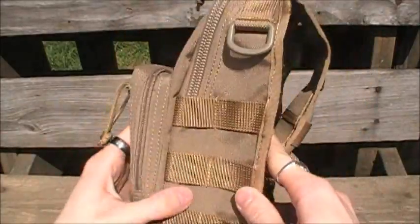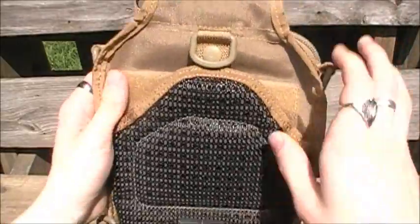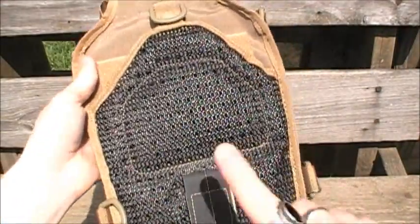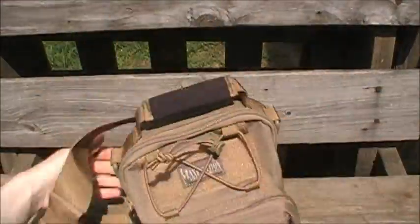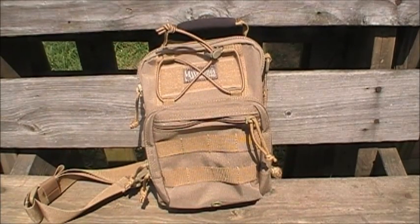You can load this thing up to the gills. It has the concealed carry pocket like a lot of the Fat Boys and most of the other gear slingers do, plus the belt loop and hardened plastic D-rings and all that stuff. Now let me go into some detail.